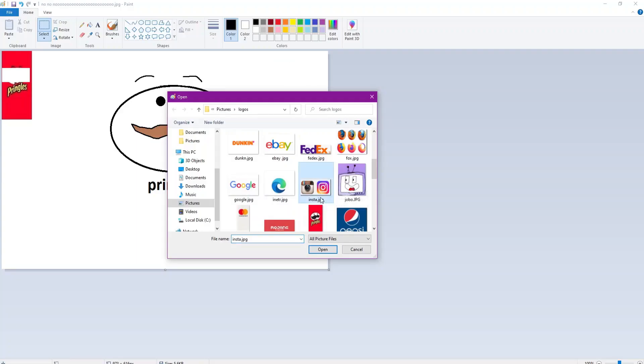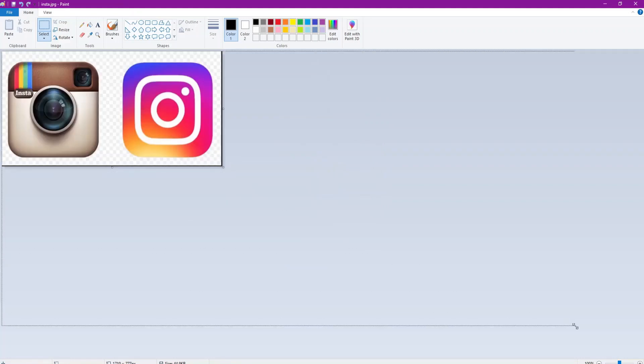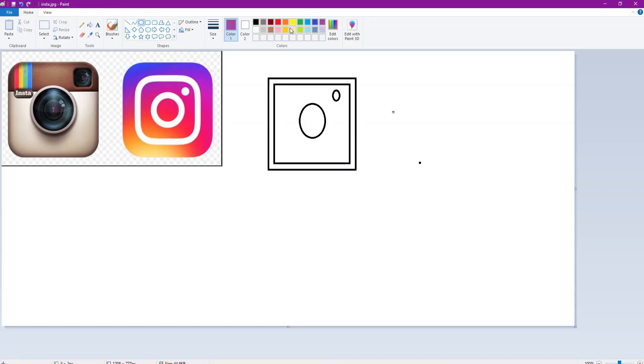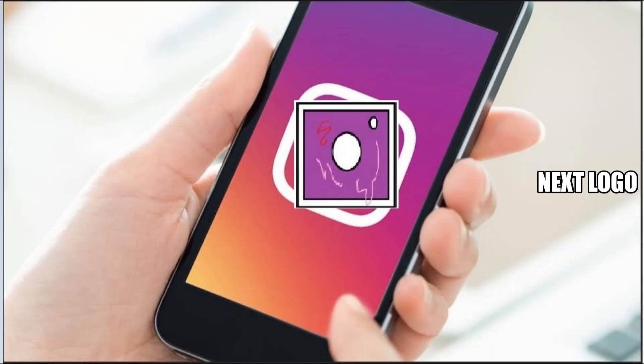Here's a good one - I grew up with the camera logo and then they changed it. The old one had 'insta' on it with the little rainbow stripe - that was cool. Everyone still calls it insta. This new one doesn't look like a camera but I've gotten used to it. I'm gonna simplify this even more - boom, bam, we'll make the inside a little white. There you go, that's the new Instagram logo.